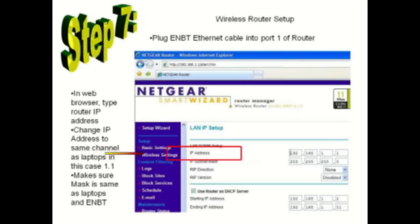Change the IP address in the wireless router setup screen to the same channel number used in the classroom laptops — in this example, 1.1. Make sure the mask value is the same in the wireless router as it is for the ENVT card in the classroom laptops.